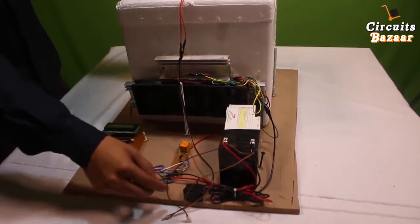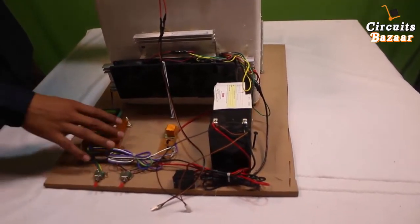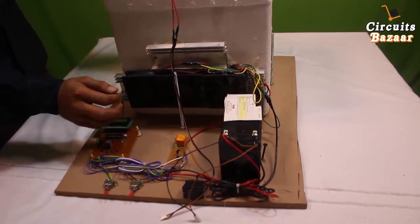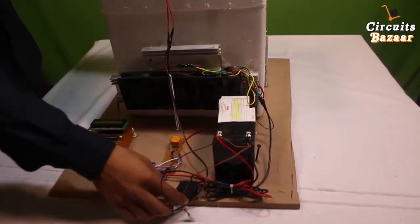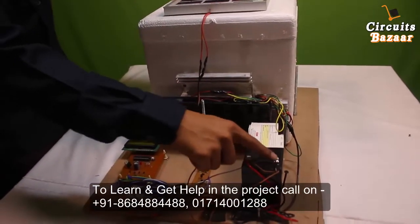This is the indicator which will show you whether the relay is on or off. This is the high-power button, which will cut down the full system power supply — whether it's the circuit's power supply, the Peltier plate power supply, or the exhaust fan power supply. It will cut down all the power supply; this is a high-current switch.